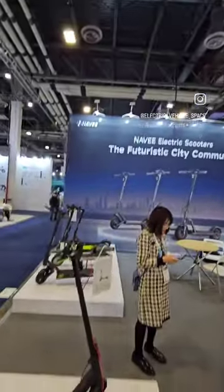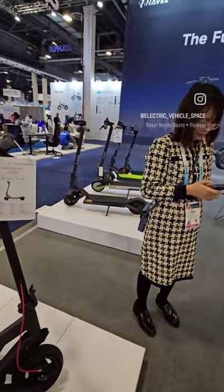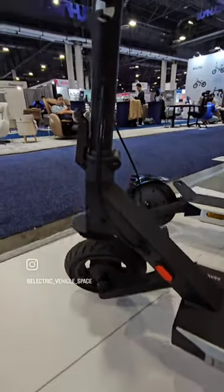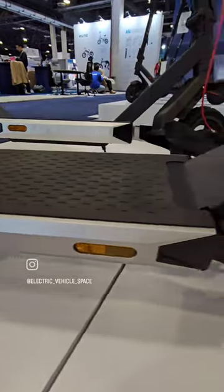We are at the Navi stand — look at this new scooter. We tested the Elite right there; that model is in the back and this is the new model. It's completely different, all squared but unlike the bottom. It's really cool.